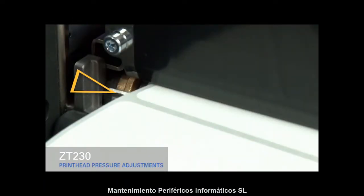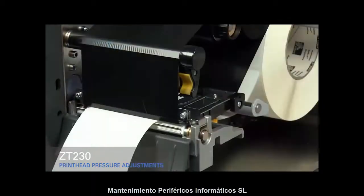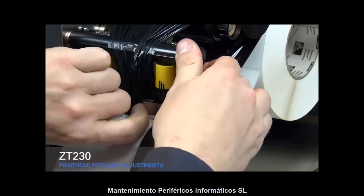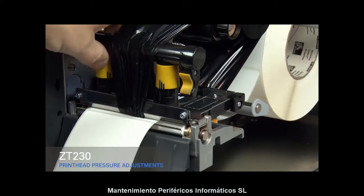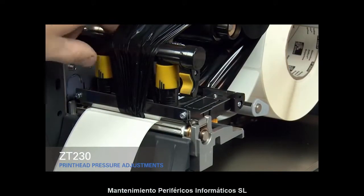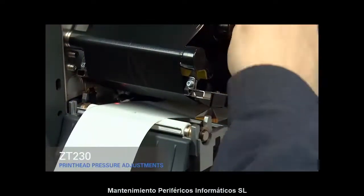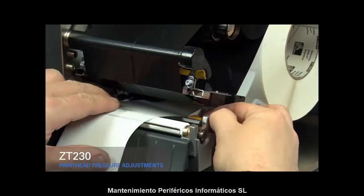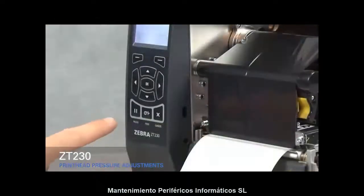If you experience media drifting to the right while printing, increase the pressure on the inside pressure toggle. Open the print head and move the ribbon out of the way. Close the print head. Rotate the inside toggle to a higher setting. Open the print head, smooth out the ribbon, and turn the spindle to remove ribbon slack. Make sure the gold outer media guide is pushed in and touching the edge of the media. Close the print head and press the pause button.